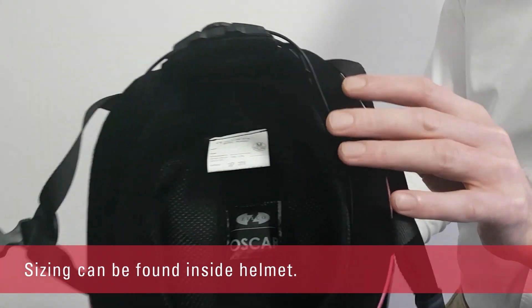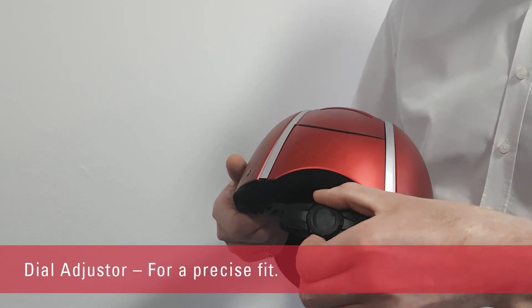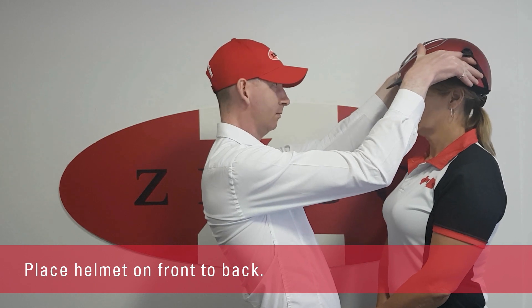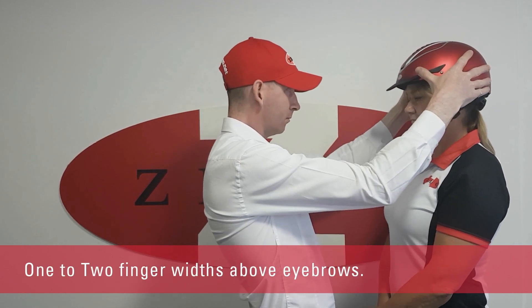Sizing can be found in centimeters on the inside of all Zilco helmets. This particular helmet features the popular dial adjuster for a precise fit. Place the helmet on, working from front to back, leaving approximately one or two finger widths above the eyebrows.